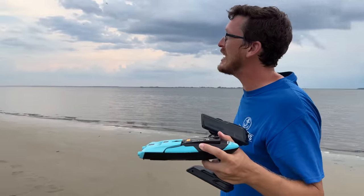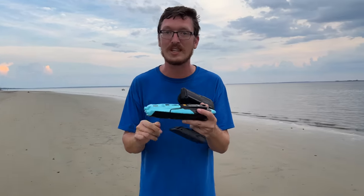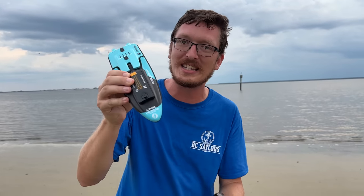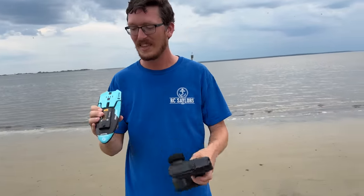We drove halfway across the country to be here today to test this boat specifically because it says on the box and on the listing that it can drive on multiple water type surfaces — somewhere in between pool, fresh water, and salt water. We're going to test it today in the ocean. We came to the ocean just to test this one boat. I think this is technically a river, just so you know. There's some salt water in there though.